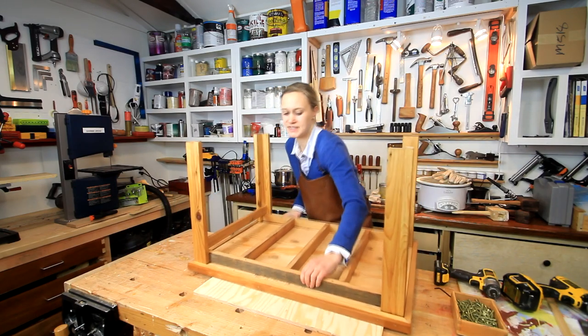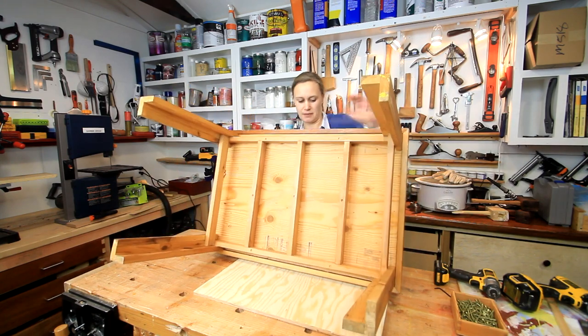I put a piece of plywood under here just to protect the top if there was anything on my bench.